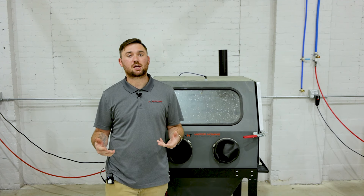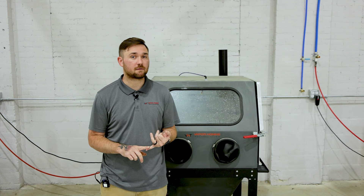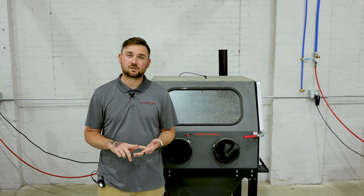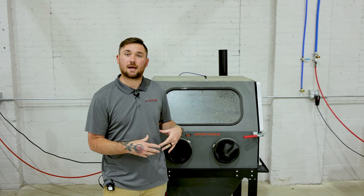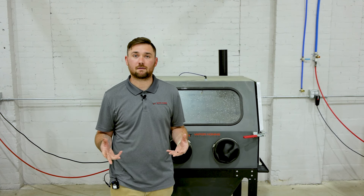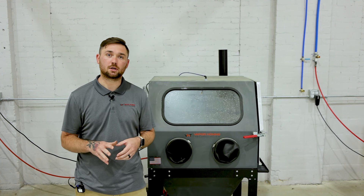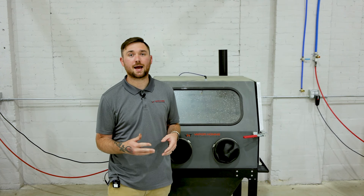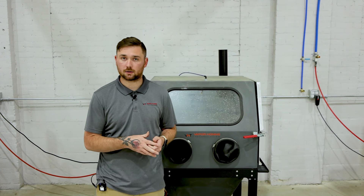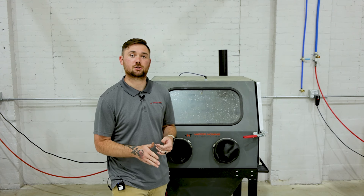You can get pretty much any finish you want out of this process — whether you need surface roughness, a matte finish, a polished finish, or a satin finish. It's a great tool that is so different from any other process out there. So much cleaner, so much easier to use, and a lot safer for your parts given that there's no embedding, no packing, no warping, no tolerance changes.